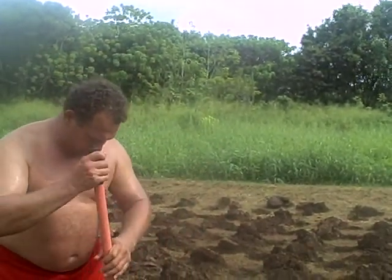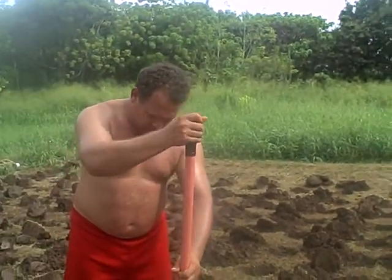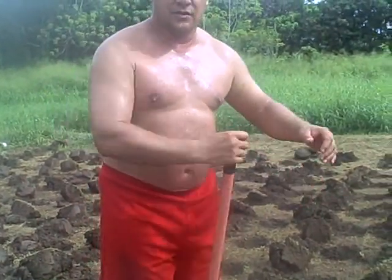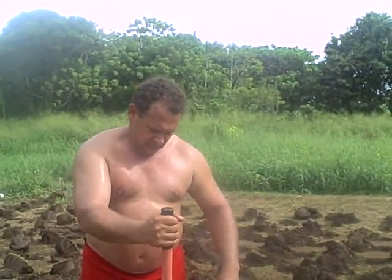Wetland taro comes out real glutinous, real solid. So the wetland taro is more valuable because it's more solid — because of the density of the corm. So you can make poi from it. For dry land you cannot make poi; it comes out gritty. You can still eat it though.